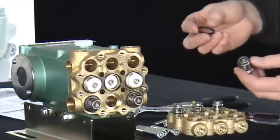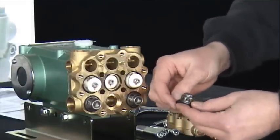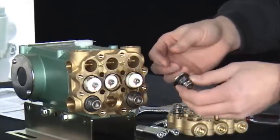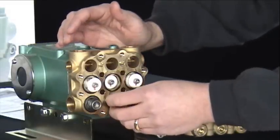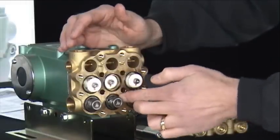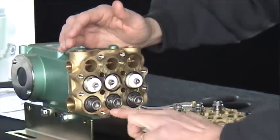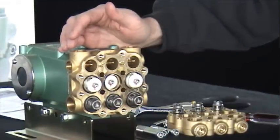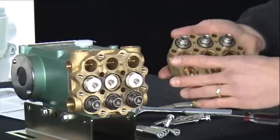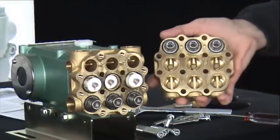When installing your new valves, take your new gasket, install it around the base of the valve seat, and position it. Next, take your valve assembly, place it into the valve chamber, and with your fingertip press the gasket in place. In a valve kit, you receive a set of three valves. If replacing both the inlet valves and the discharge valves, two valve kits will be necessary.